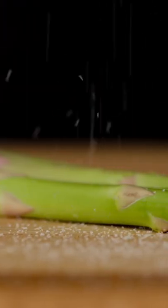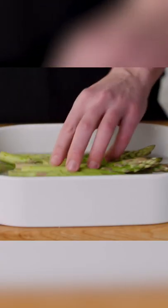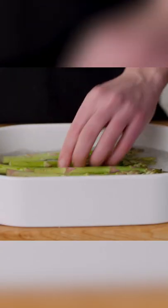Seasoning asparagus evenly can be kind of tricky because salt just loves to bounce off its surface. One way to ensure even seasoning is to brine them. Just poke them all over with a fork and then drop them into a brine of four cups water and a half a cup of kosher salt. Let them soak for 45 minutes to an hour, then dry them and pop them on the grill.